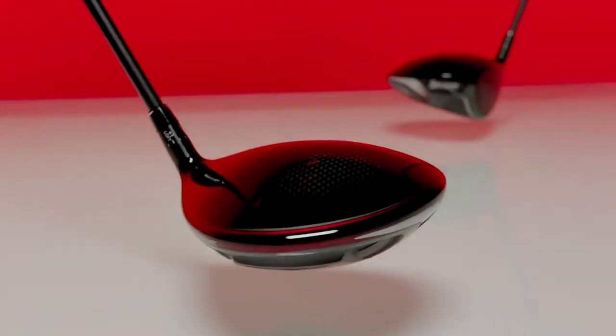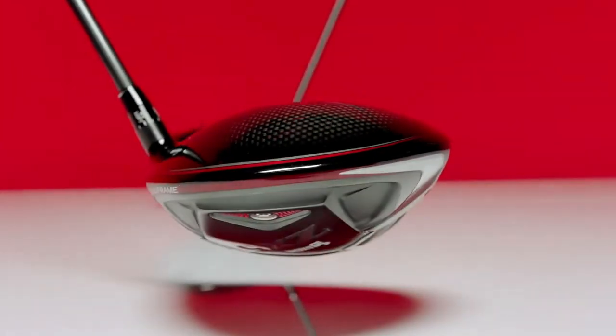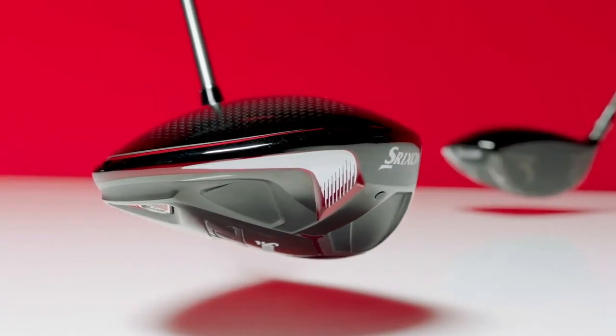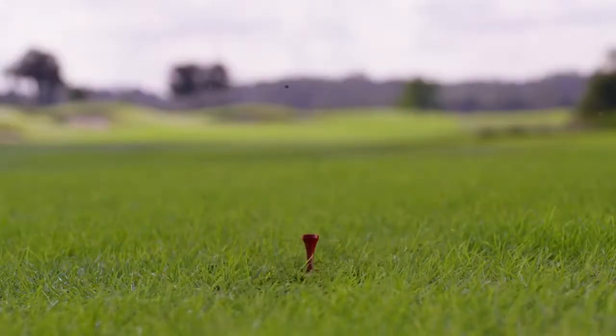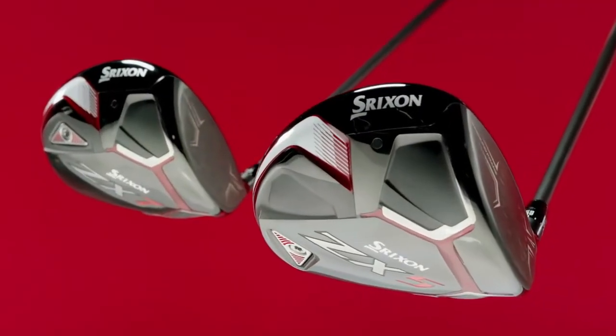A carbon crown in each driver provides crucial weight savings. Those savings, along with new head shapes, position more mass low, deep, and near the perimeter. We're proud to say these drivers boast the highest MOI we've achieved, with the ZX5 clocking in at more than 5,000.